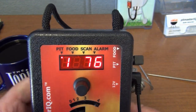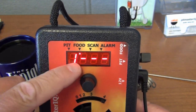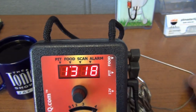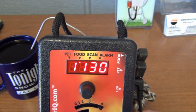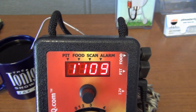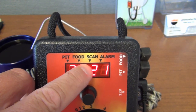You can view the meat temperature by pushing until food is displayed. In this case it's not plugged in yet so it's not able to display a temperature. We'll put it into the coffee to measure that temperature.